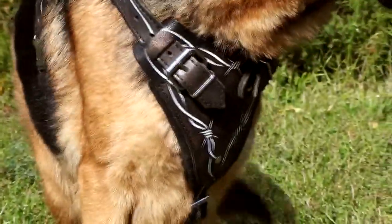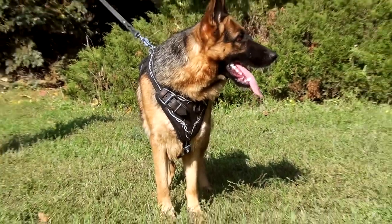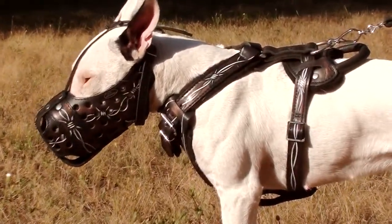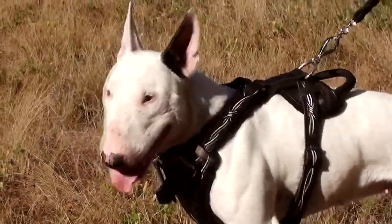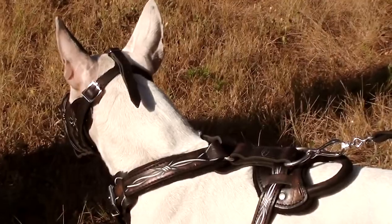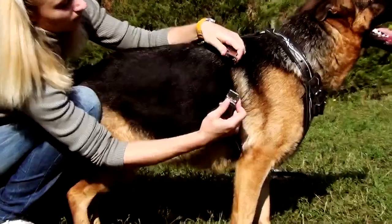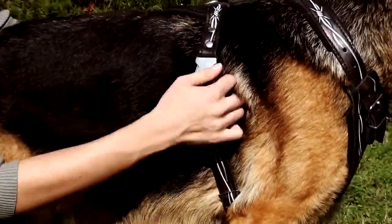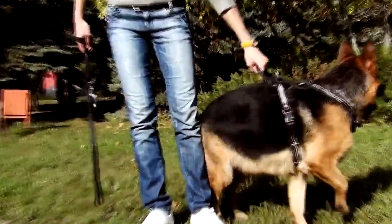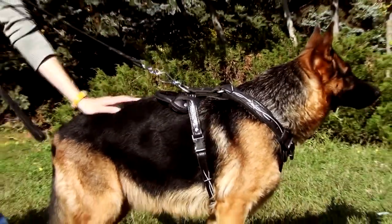Bob Dwyer Painted Harness is a unique style item made of genuine pearl grain leather. By design, it's a high-quality agitation training harness with wide chest plate, thick felt padding on front straps and back plate, and wide, durable straps for snug fit. The hardware is made of nickel-plated steel. The harness distributes the load in a great way and thus it may be used for active and powerful dogs, both training and walking.